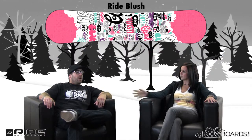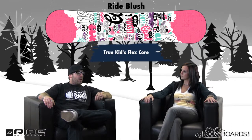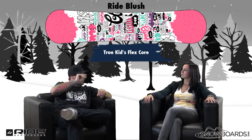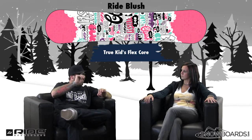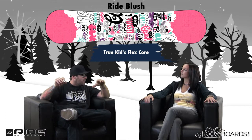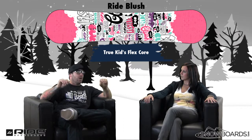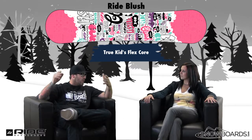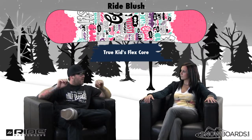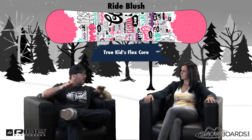Talk about the core a little bit, because that's one of the key features. The core is new for this board — it's a true kids flex. Most kids boards are the same thickness as an adult core board. What we did was we thinned out the core — full wood core tip to tail — and added urethane, which we refer to as the gummy core. It builds up the center of the board so you can use normal size inserts, gives a little bit more cushioning, but thins the board out in the waist width and the nose and tail, which makes it very easy to flex. So even the lightest rider can muscle and power into the board.